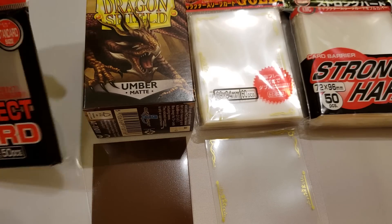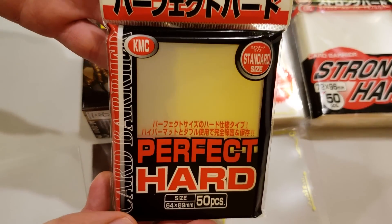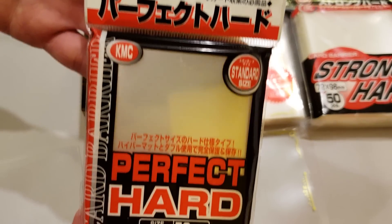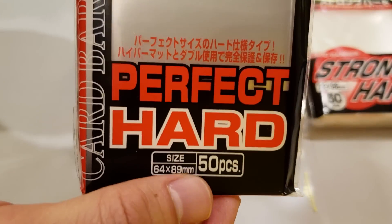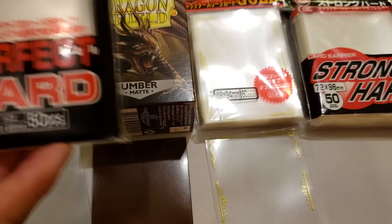The first layer closest to the cards are perfect fits. I prefer KMC perfect cards because these add a little bit of extra thickness to the final product. Note also that these come in packs of 50, which means that in order to sleeve your 75 card Magic the Gathering deck you'll need two packs of these.